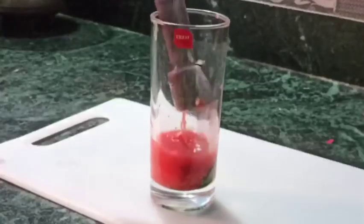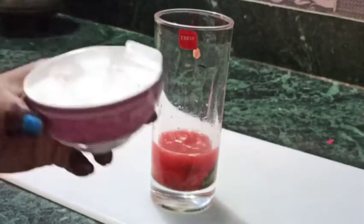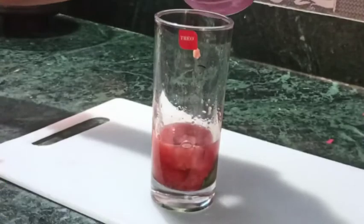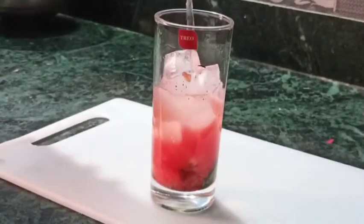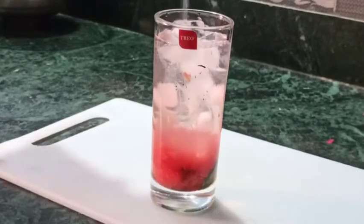This is the reason I have not used lemon juice — I have used a whole lemon. When we press it, it will give a better flavor. Now I have added ice. Ice makes it very refreshing. Now I have added chilled water.